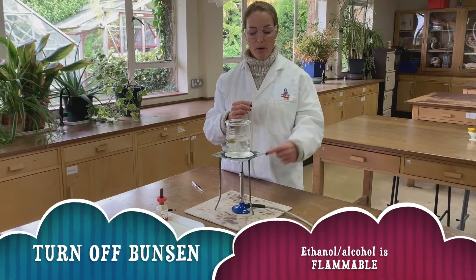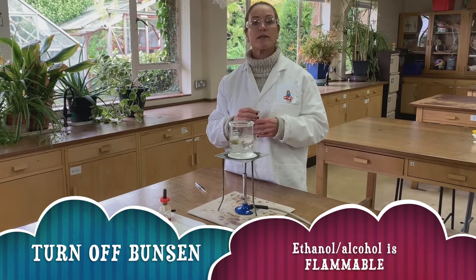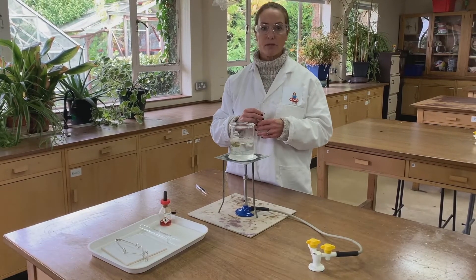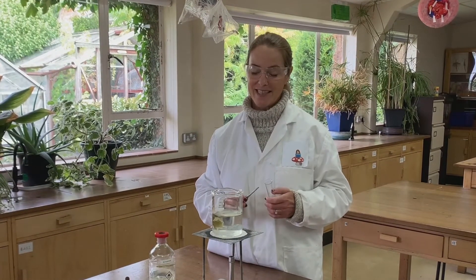However, at the moment we have the Bunsen burner still on, and ethanol is highly flammable, so before we can get the ethanol out we must turn the Bunsen burner off. Now that the Bunsen burner has been turned off — which is a very important safety point that often comes up in exams.